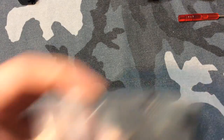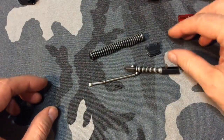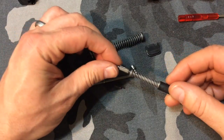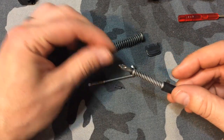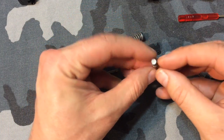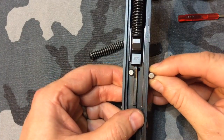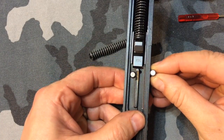I bought a 40 caliber barrel off eBay and it came with these extra parts, which will be pretty significant in showing you how this works. This spring and that little nubbin right there — those are the firing pin safety, and there it is in the slide.